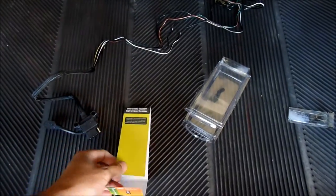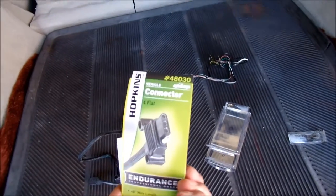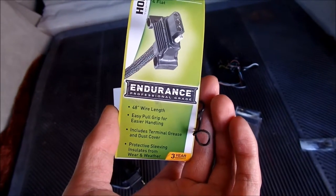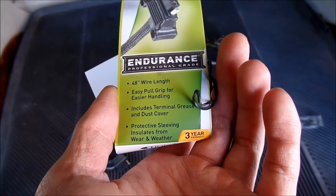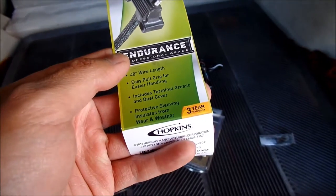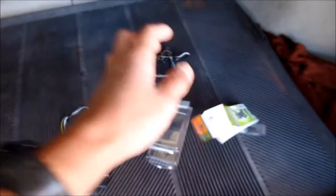It's made by Hopkins. It's a Hopkins vehicle connector, flat four connector, model number 48030. Endurance Professional Grade, three-year warranty, 48-inch wire length, easy pull grip for easier handling. Includes terminal grease and dust cover — which is important since most of the time your Prius won't be hooked up to a trailer. It also has protective sleeving that insulates from weather and wear.